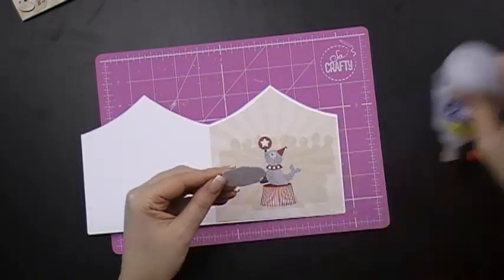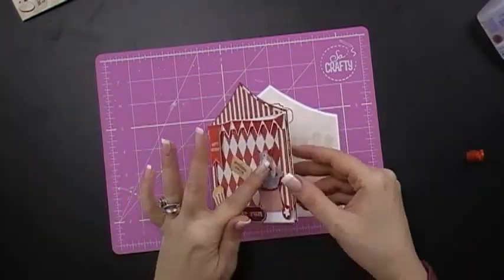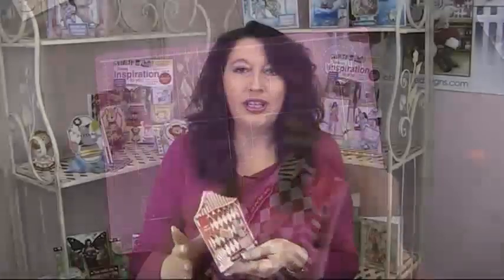Look how easy this card was to create — because everything is done for you. There it is, just like the one I've done now. If you want to add more dimension, on this other card we've also added some balloons with string. Have a go and happy crafting!